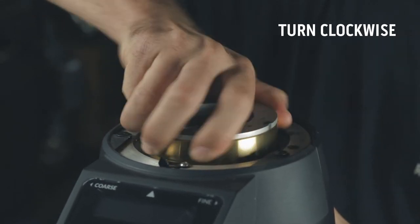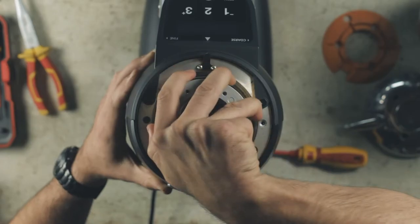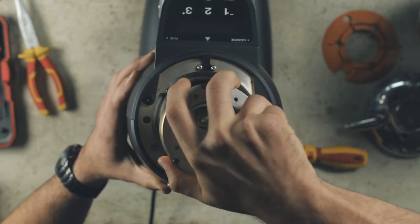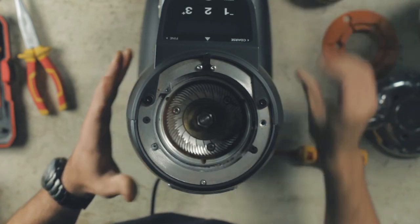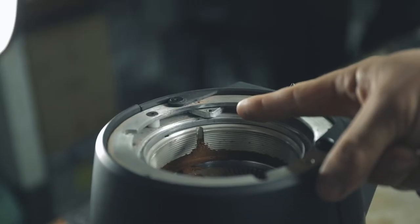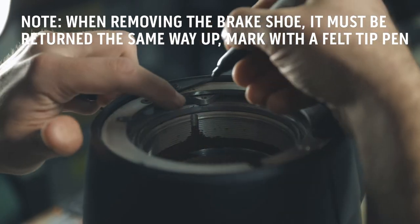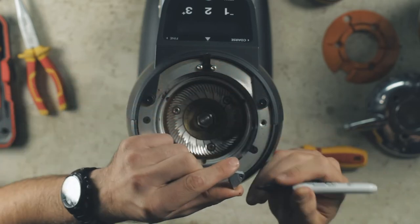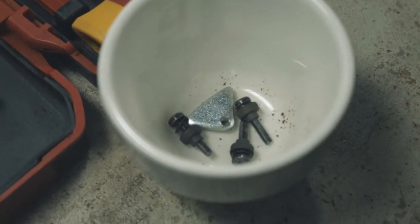To clean the burrs you will need to remove the top burr carrier by turning it clockwise. This will take quite a few turns. Remove the top burr carrier to access the grind chamber and the bottom burr. As well as the burrs you will see a triangular shaped small metal brake shoe. It is important to mark the top of this before removing, as it needs to go back in the right place and the right side up. Once removed, place the brake shoe into the pot with your other screws.